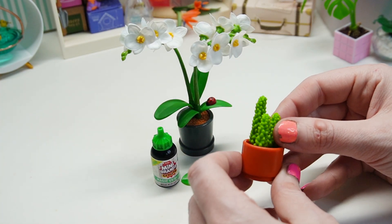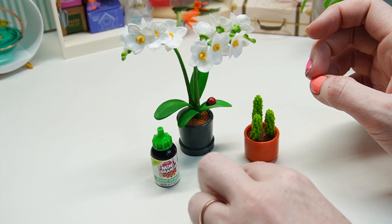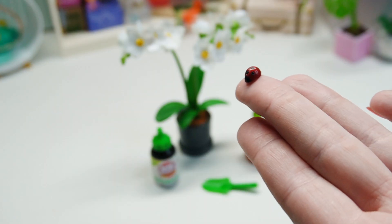I might actually disassemble these and let my kid put them together, because I think they would really enjoy that. Let's see if it's a cute little ladybug — cute little ladybug, all day long. My little aphid eater.